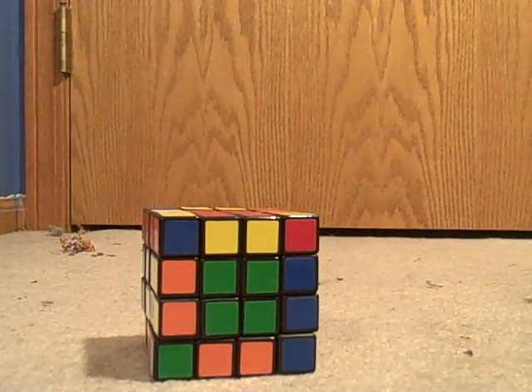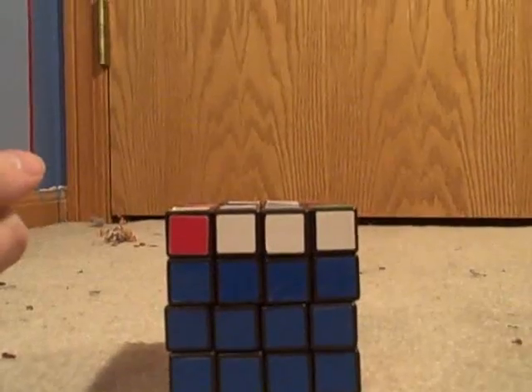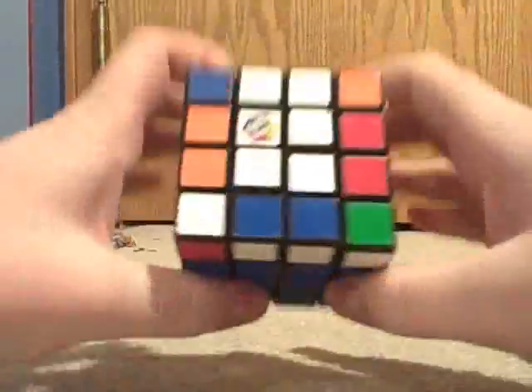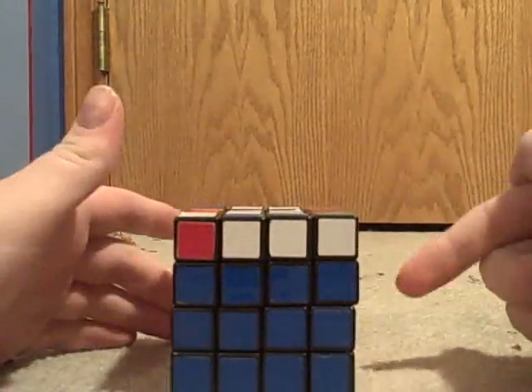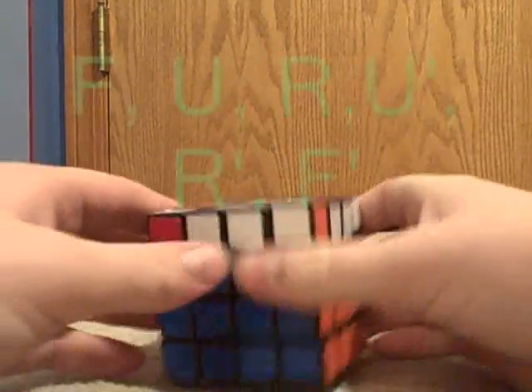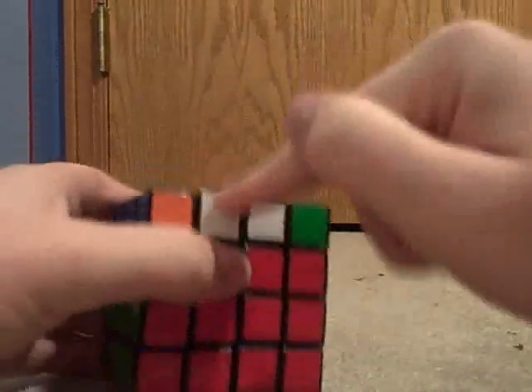Now you just solve it like a normal 3x3. Here we have our first parity case, where the first three layers are solved and you have the center and one edge flipped. There's an algorithm similar to the one you use to get the top cross. Instead of using R-U, you use U-R. So this algorithm is F U R, U-prime, R-prime, F-prime. That'll give you a three-pronged cross with one flip.